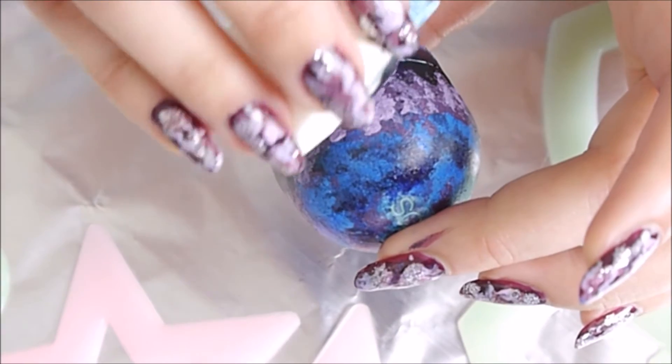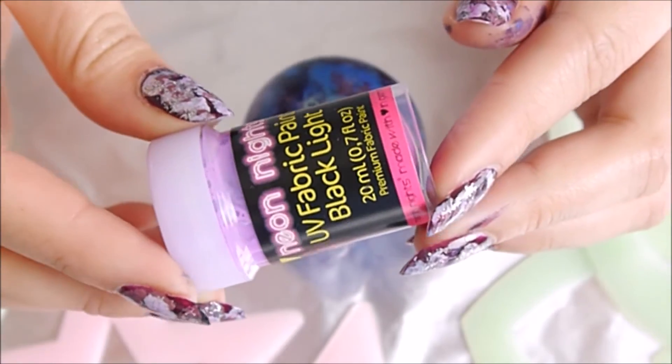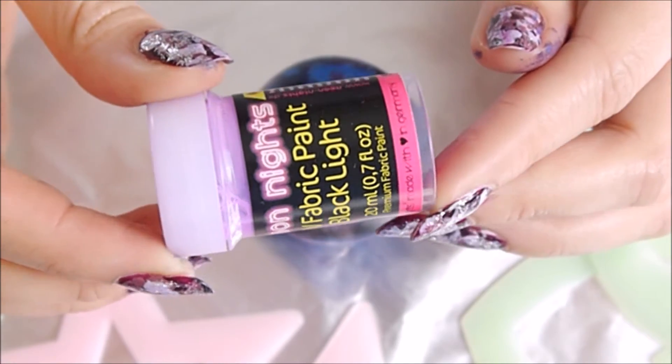Then I added some more white into the dark purple to create a lighter shade for highlighting, and then just apply the purple UV paint into that design.